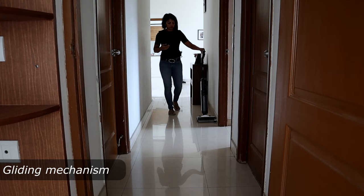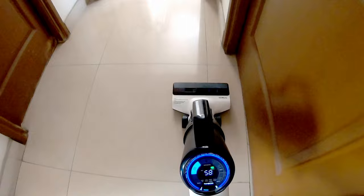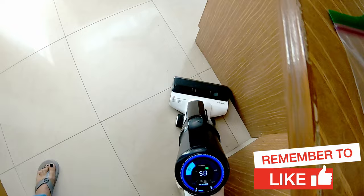One key thing to observe is the mopping leaves the floor completely dry, unlike how it would be if you use a hand mop. The vacuum cleaner has a gliding mechanism, making it easy to maneuver without much manual effort. As you can see, cleaning of the edges is also very good, as the brush touches the edges and corners to pick up dust.